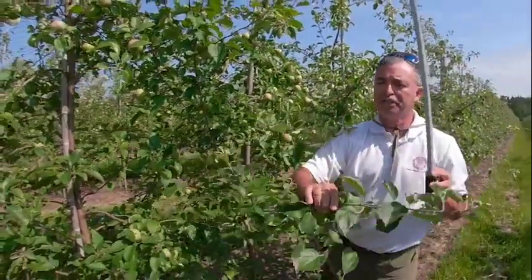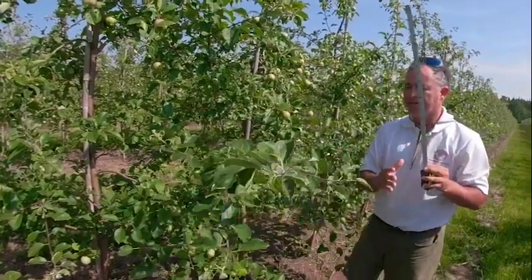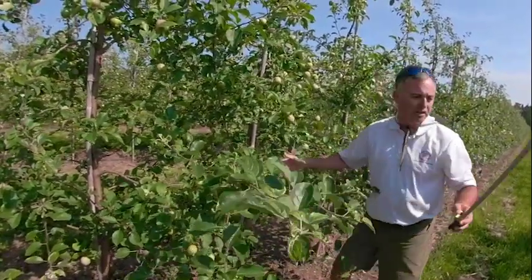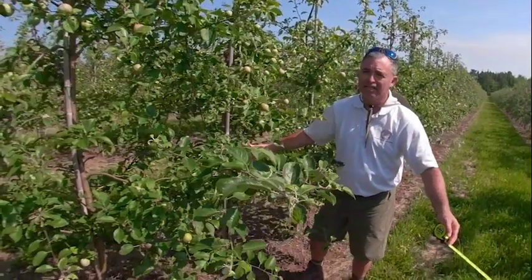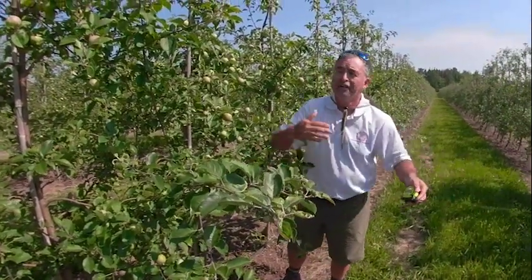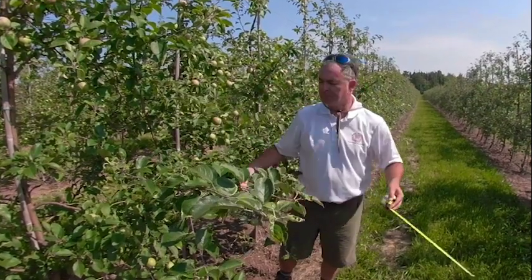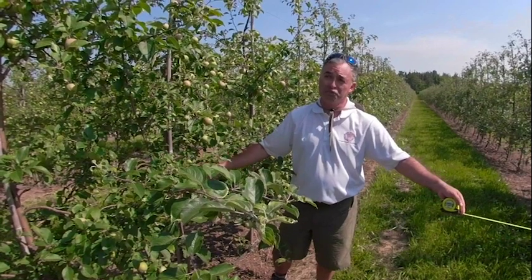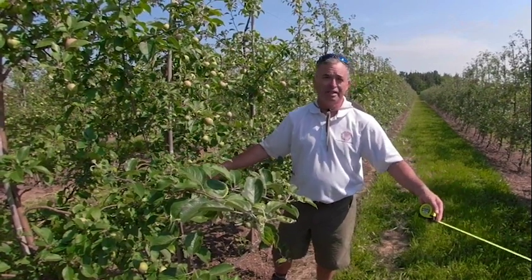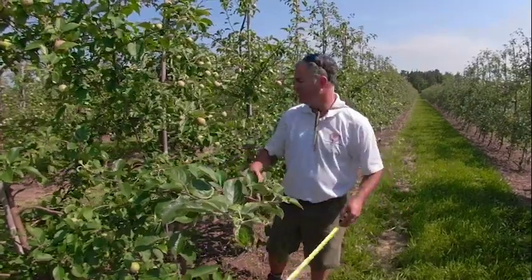We don't want the tree expanding further in summer with apple moving out, because in the future we are going to be planting orchards at 11, 10, 10.5, or 9.5 feet row spacing. That is how we are planting now and going forward. We are no longer recommending planting a 3x12 — at minimum it should be 3x11 between the rows.